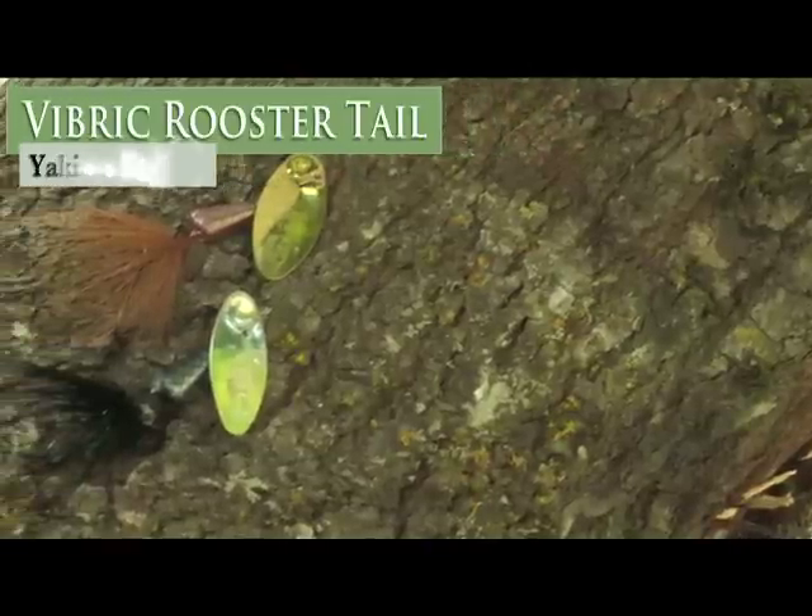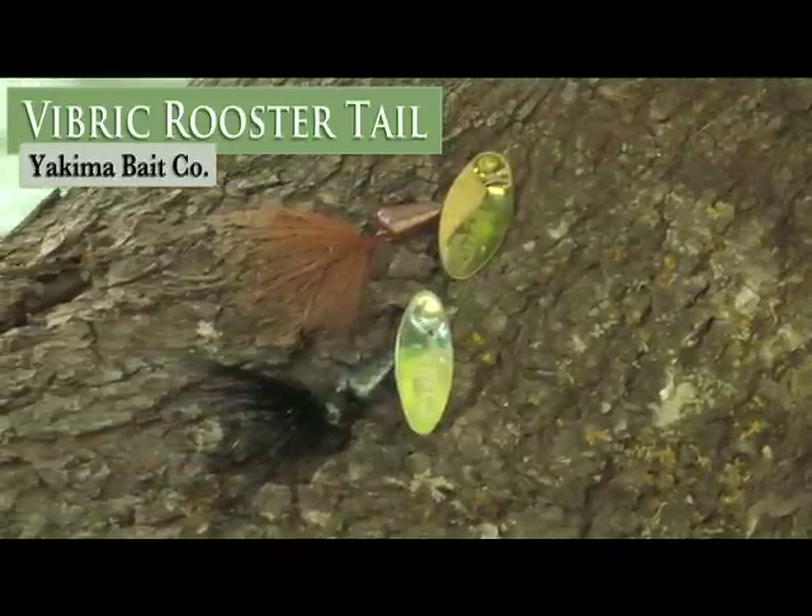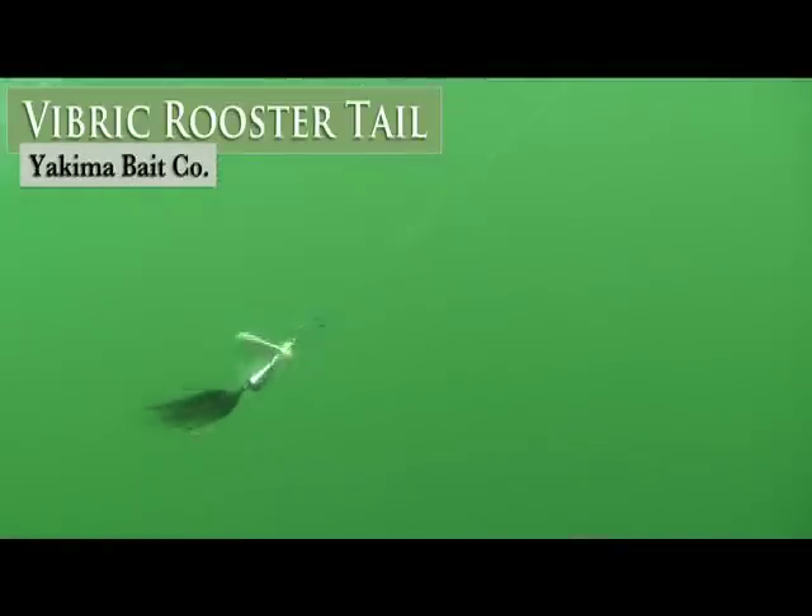We also have the Vibrick Rooster Tail. It features a shaft-through blade design for slow retrieve, and an offset body shape that creates an ultra-noisy underwater vibration. It's available in 6 sizes and 50 color combinations.